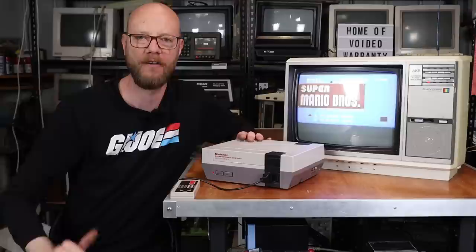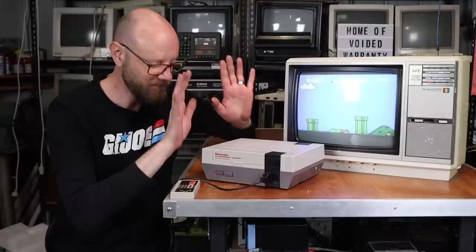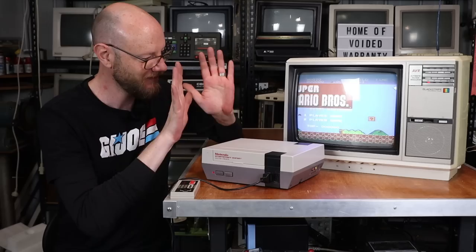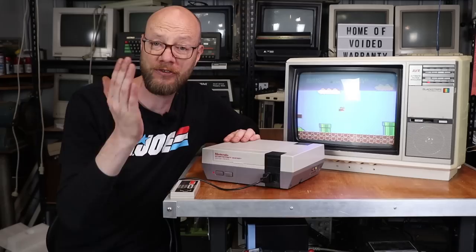That Christmas or birthday or whatever, in our bedroom — if you were lucky to have your own television. I know I had a lot of friends who had to fight over the television around six o'clock in the evening, which was when the news came on. But yeah, this is complete and utter nostalgia for me because this is what we had. And I absolutely love that I've got this little television back up and running, and I've got my Nintendo plugged into it.